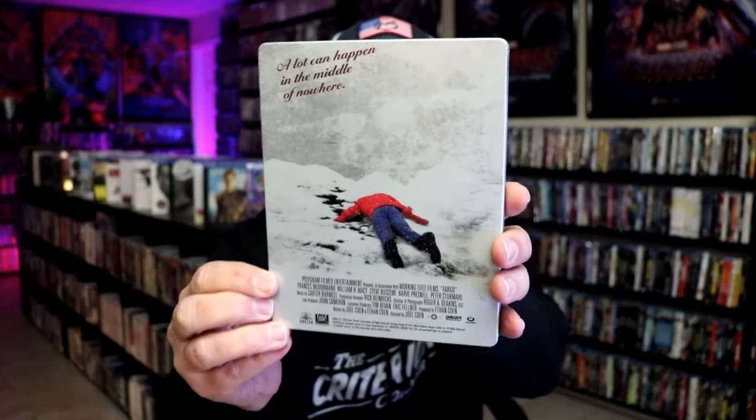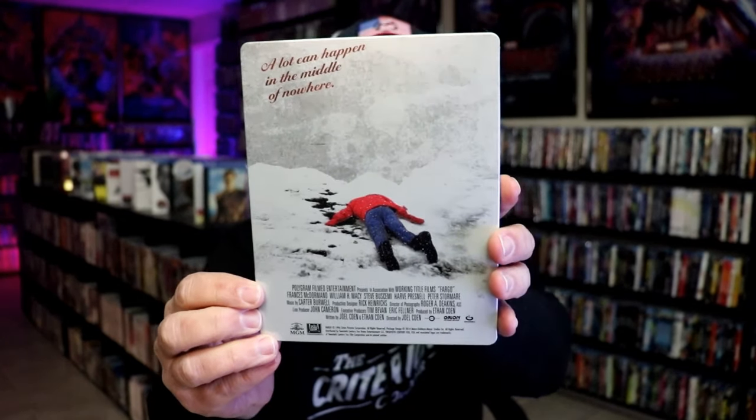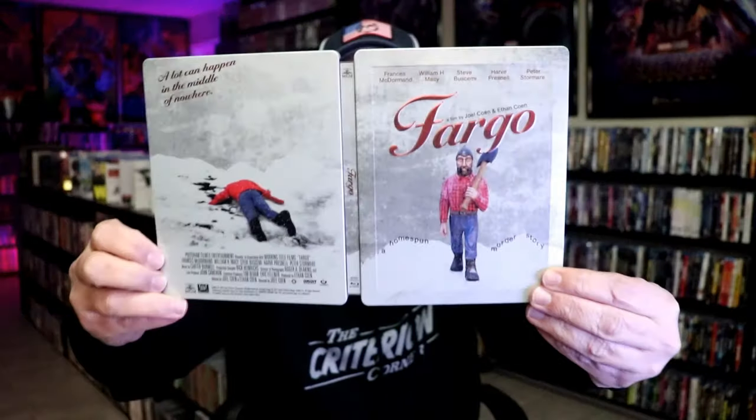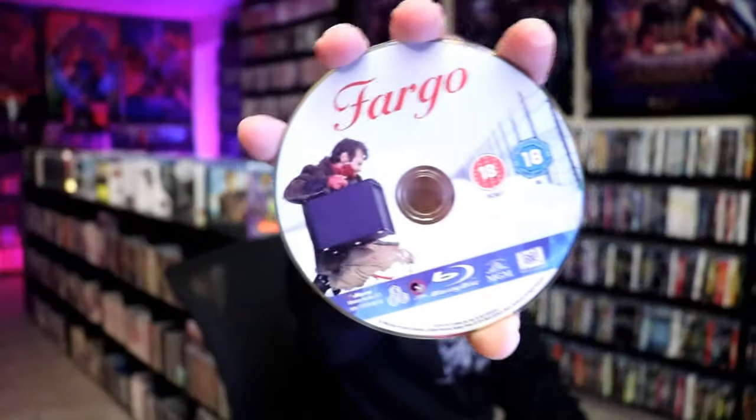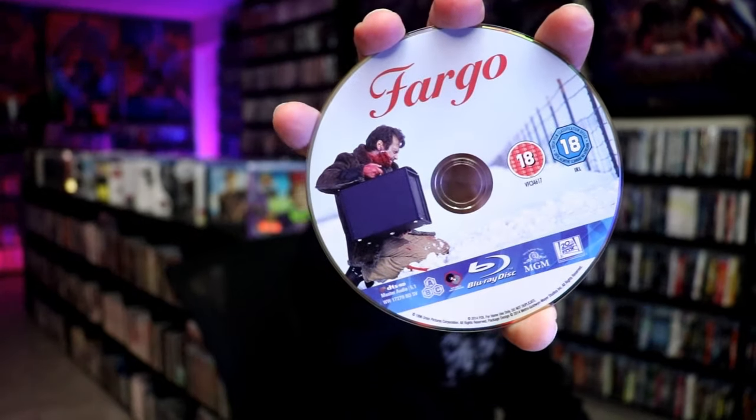And then here's the back — another great image. We open it up and we have our front and back together. On the inside it does come with just the one disc. We have our Blu-ray disc with some disc art. And we do have some inside artwork — pretty plain, but a really beautiful looking steelbook.